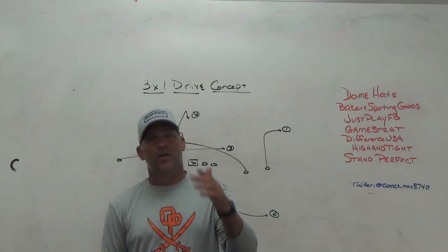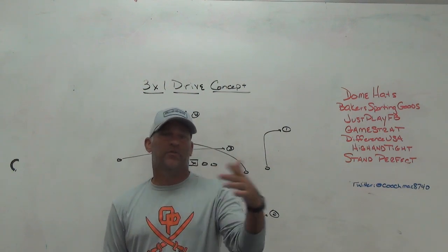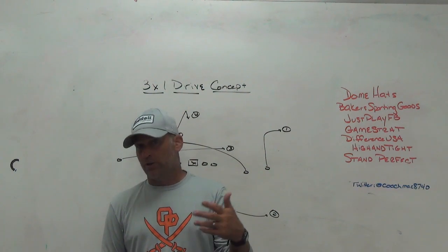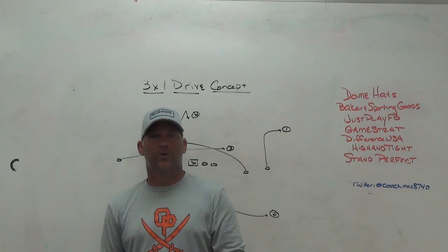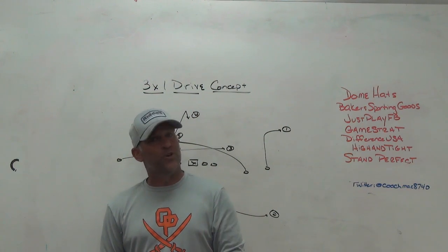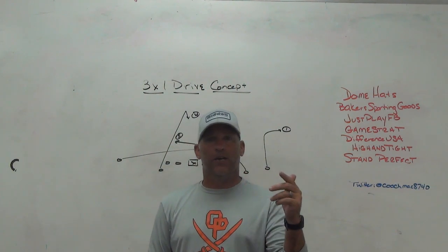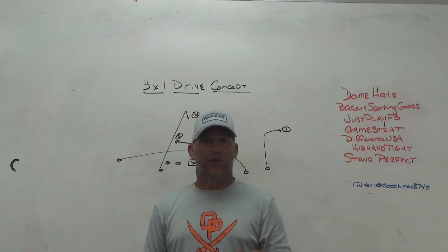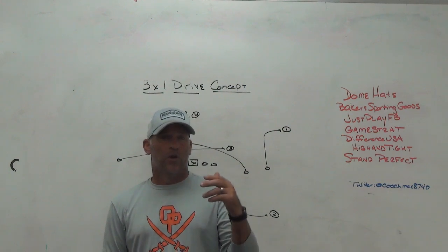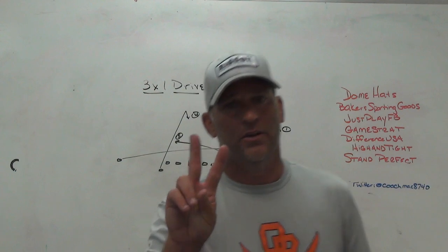I appreciate everything you guys do for Play Fast Football. Hopefully you're enjoying your summer, your workouts are going well, and everybody's healthy. If you're on vacation with your family, hopefully you're recharging your batteries. I'll be in New York for the next three or four days playing in a golf member-guest with my buddy. Remember: you won't play well until you play fast — see you guys next time.